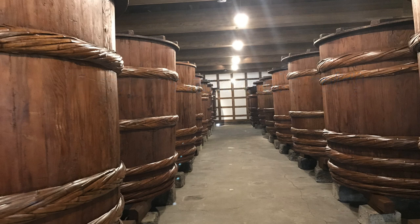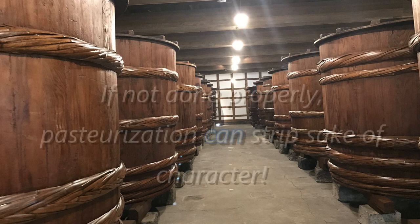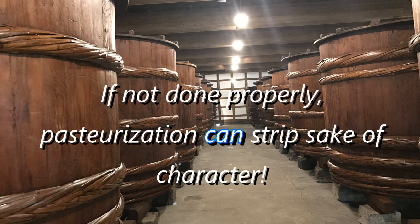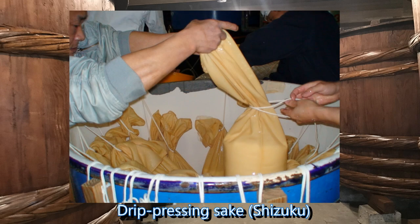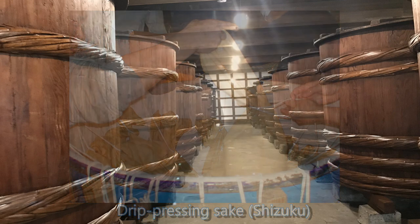So, what's the point? Why all the fuss? Well, not surprisingly, pasteurization can strip a sake of character. It can, if not done properly, rob a sake of its youth, its liveliness, or its brashness. But remember, it grants the sake stability, and in the opinion of some, it gives clarity and depth of expression in exchange for that loss of liveliness.